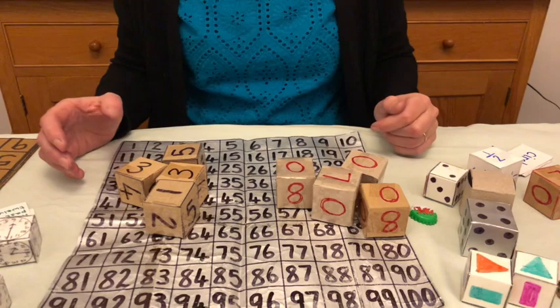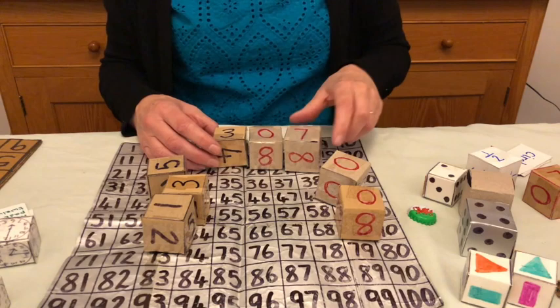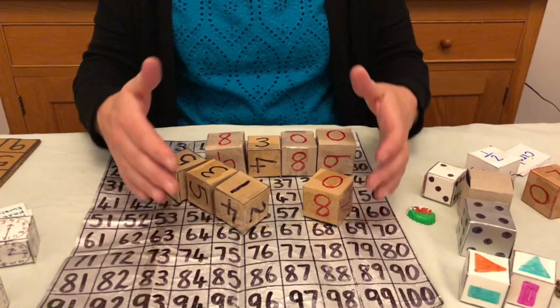So you can use them a bit like flashcards, you can use them a bit like place value cards, you can ask the children to make a number. You can then ask them to add 10 to that number — so I'm going to change the seven to an eight. You can rearrange them to make the biggest number possible. All sorts of ways that you can use these — just by having a set of eight dice, they can make a whole range of numbers.